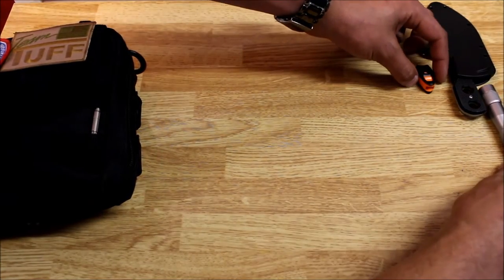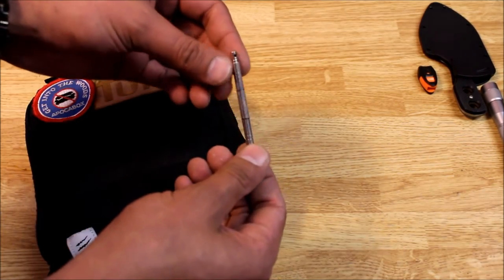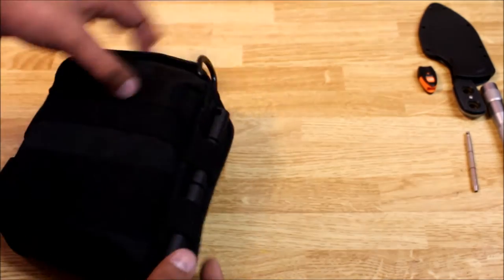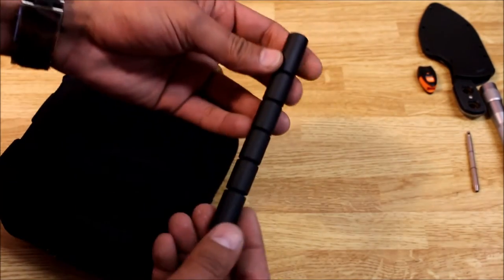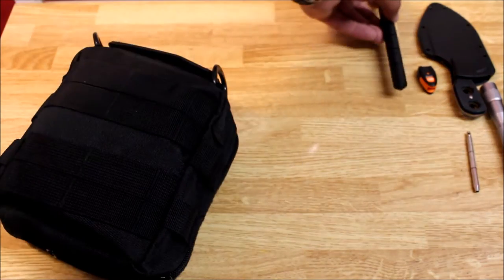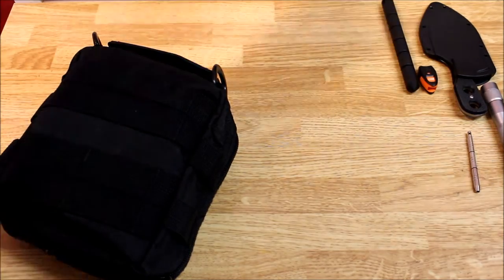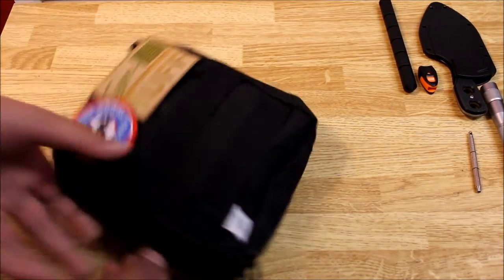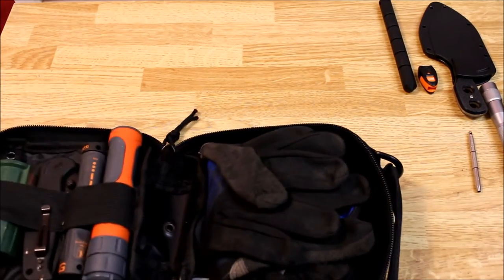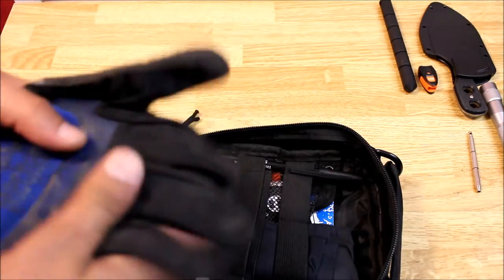Stuck down in here I have a little precision screwdriver, and over here on this side I have a kubaton — I hope I said that right — but it's a little self-defense tool, you just pop somebody with it. Let's open it up and see what's inside. First up, I have a pair of mechanics gloves, very good gloves.